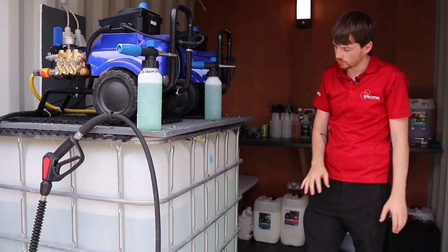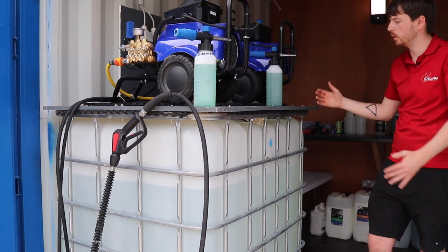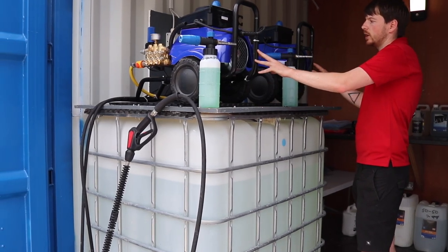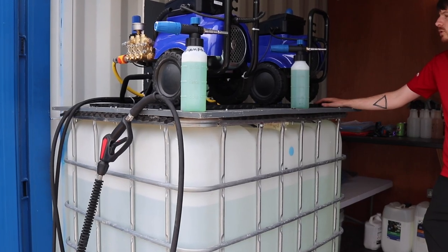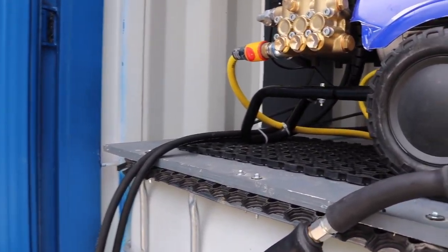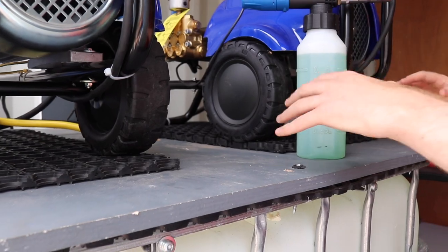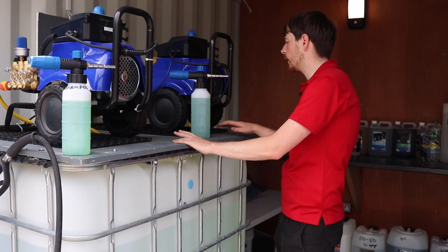We've installed a 1000-litre IBC that is the water supply for the machines. It's a good platform to use because it can take weight - good base, good height. We've mounted the two KM300s on top of rubber mats to keep the noise transfer between the machines and the hard surfaces like the wood and the IBC as low as possible, so there's no rattles or vibrations.